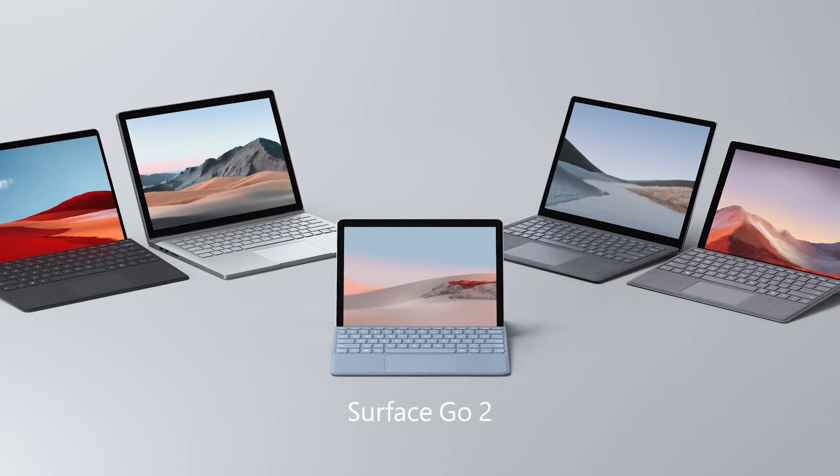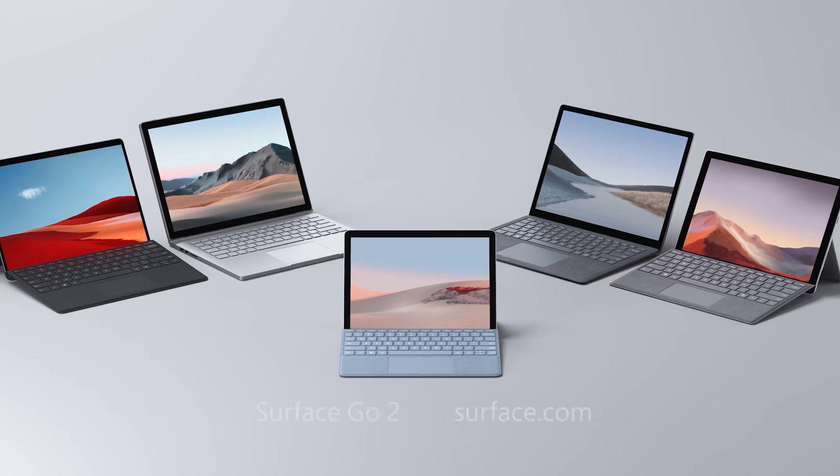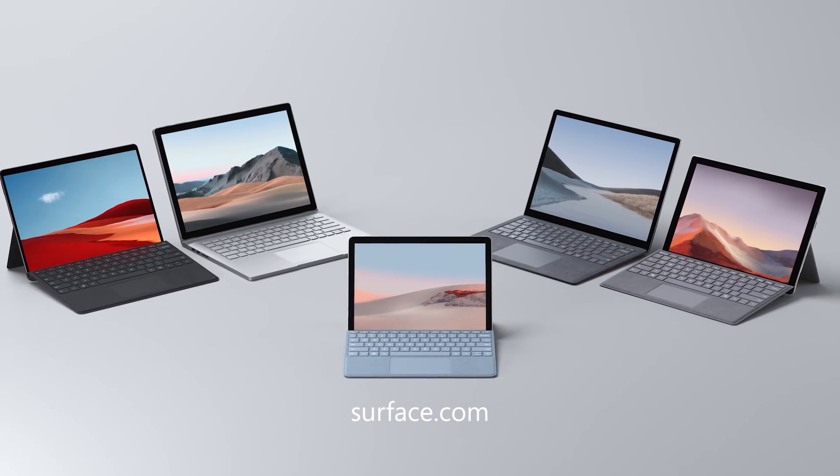So that was a quick tour of the new Surface Go 2. Check out Surface.com for availability and more information.